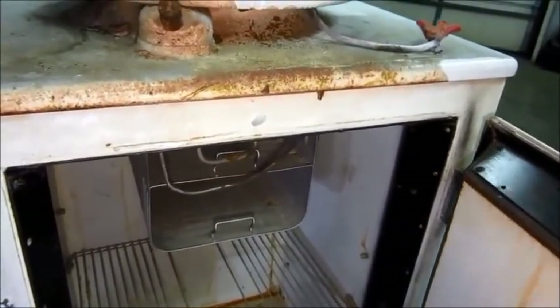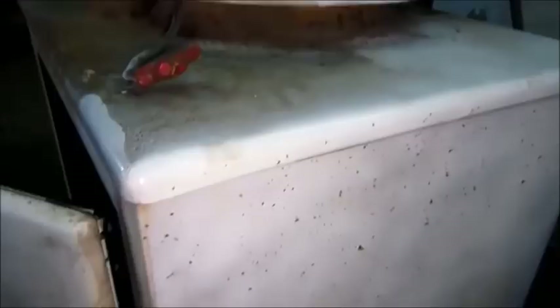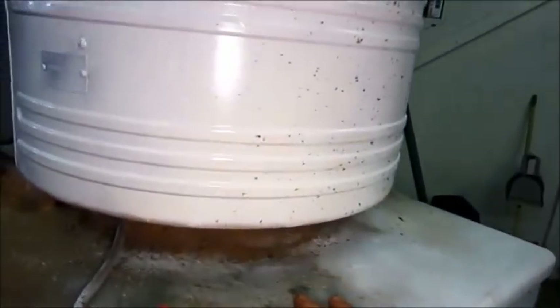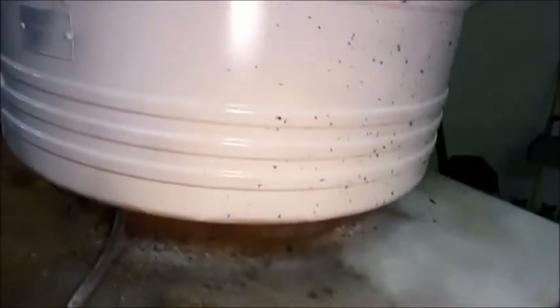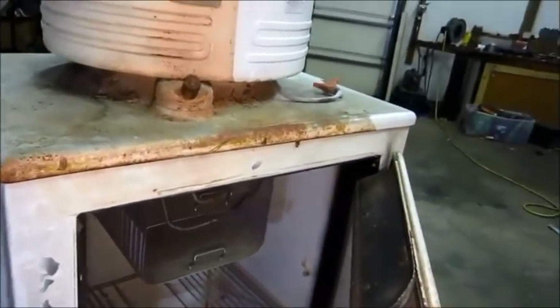I'm going to see what kind of condition it's in, see if the compressor will run, and take it from there. Chances are it would be a good refrigerating machine to restore and use on a better cabinet. But I don't know what I'm going to do. I just messed up and bought it. So there you go.